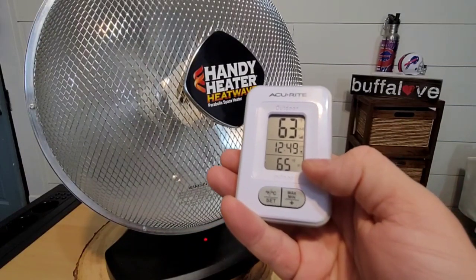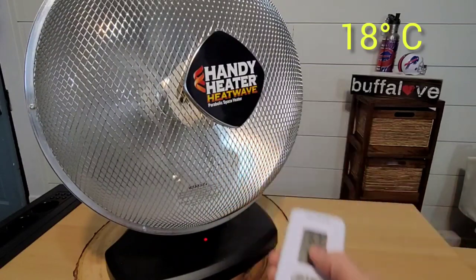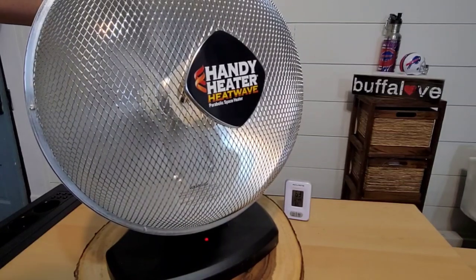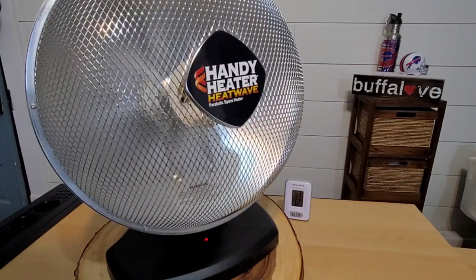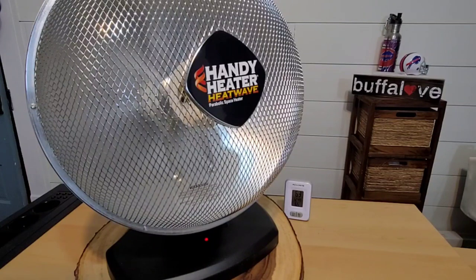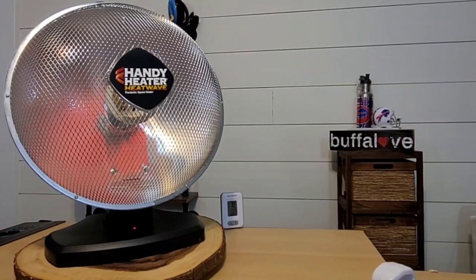I have a thermostat here reading 65 degrees Fahrenheit, and in front of the heater I have a temperature fob reading 63 degrees Fahrenheit — a slight discrepancy between the two but that's okay. I'm going to turn this heater on high and let it run. We'll check back in after a half hour and then maybe an hour. Right now there is no other heat source on — just the Handy Heater Heat Wave.